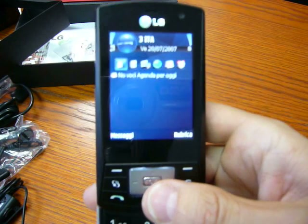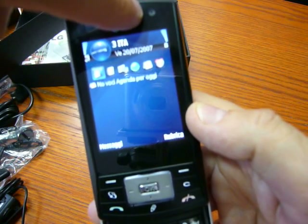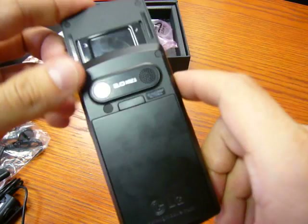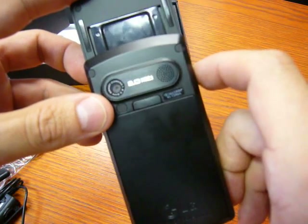The phone is a tri-band with HSDPA. You can see the VGA camera for video calls on the front, and there is also a 2-megapixel camera on the back. No flash, but digital zoom.